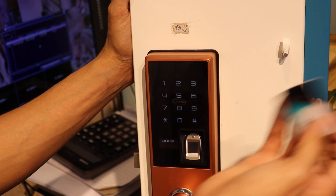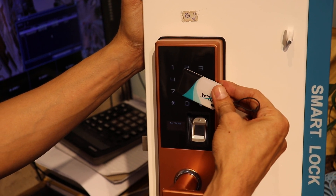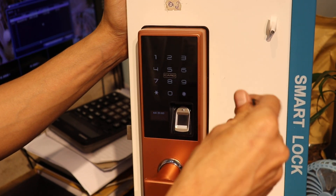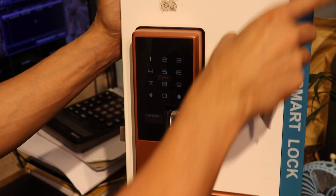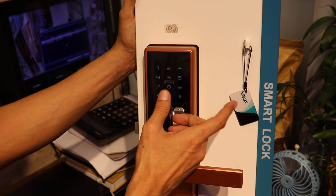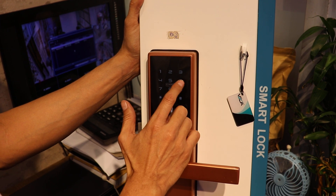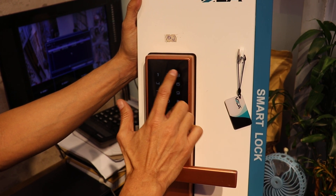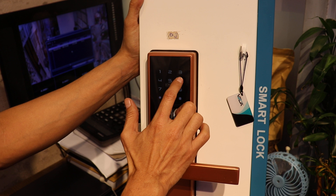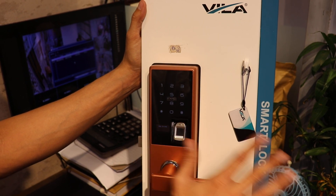If you want to add a card, press star hash, then simply scan the card. Card is added. If you want to add a password, press star hash, then enter any 6-digit password. For example: 654321, then hash. Enter it again: 654321, then hash.